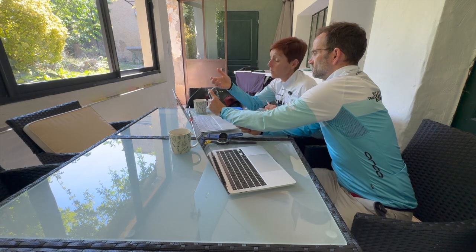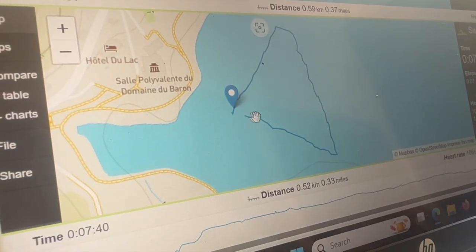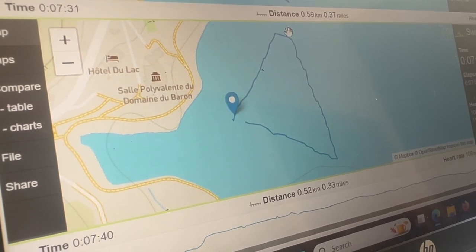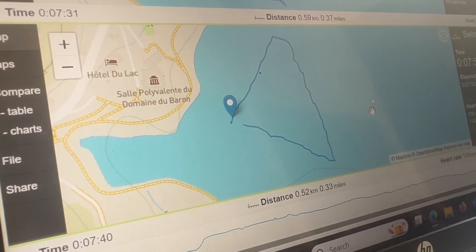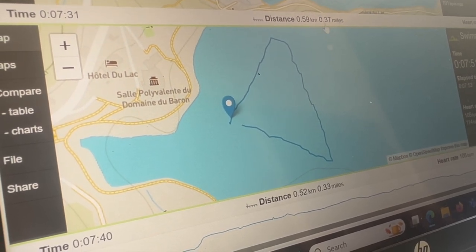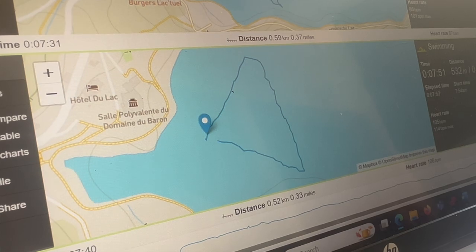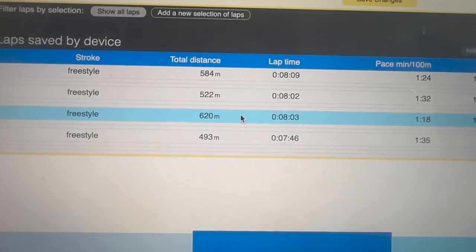With one watch on each wrist, my Suunto had me doing 1:18 pace and the Garmin said 1:15 — I can't really explain that, I think it's a fluke. On the fourth and final lap, with both watches on the back of my goggles, my trace looks the most accurate — it doesn't jump around too much. It struggled to pick up signal at the start but then looks fairly reasonable. Comparing it to the lap above, it's more accurate.